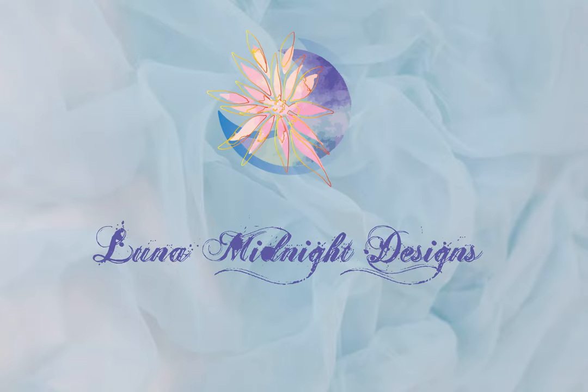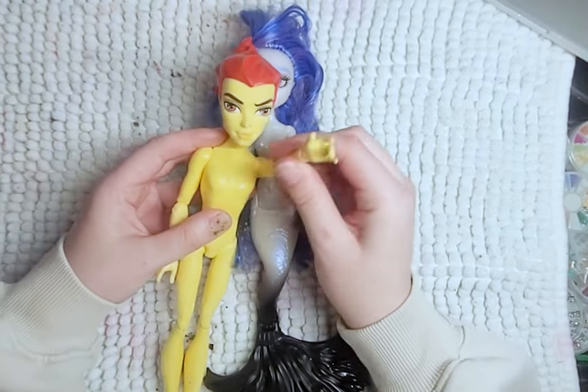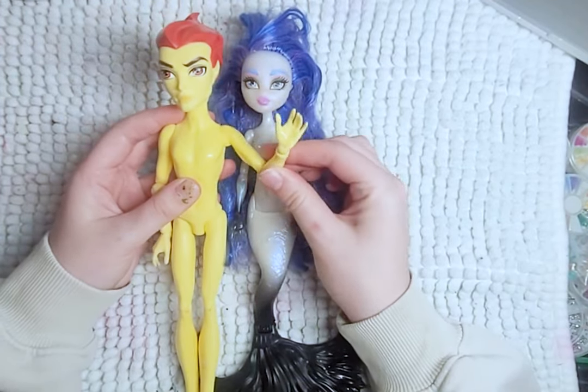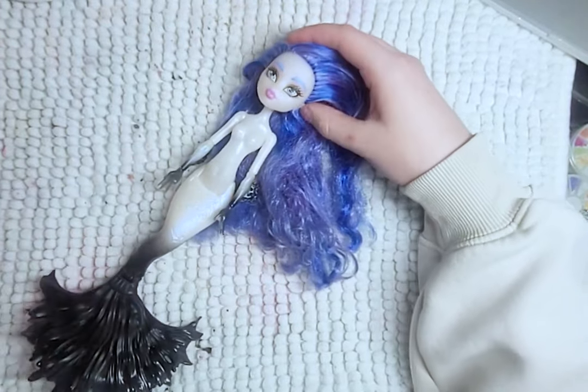Hello, and welcome to Lunar Midnight Designs. For this mermaid, I'll be making a jellyfish mermaid. I let you all decide between a sea serpent and a mermaid, and to my surprise, mermaid won. So goodbye, Heath, and prepare yourself, Serena Von Boom.